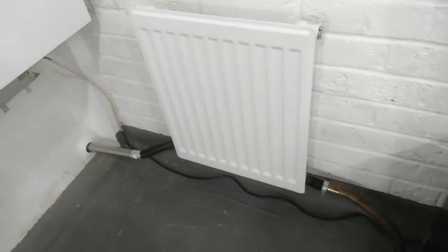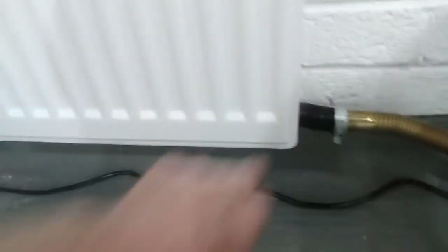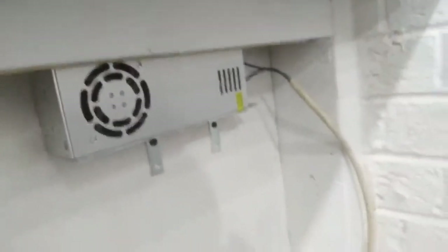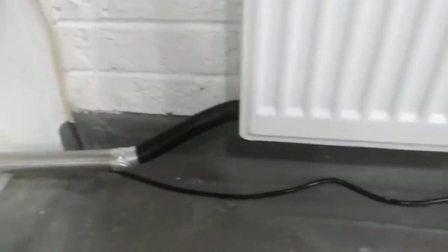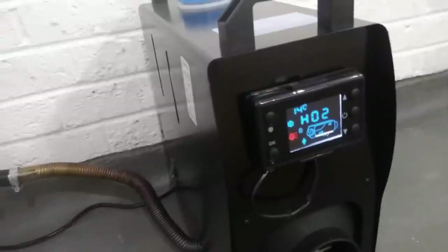There's absolutely no smell in here and we've got no leaks. I was expecting a couple of little leaks on this, but that's not bad. I've only got it on number two and it actually does go up to number six, so that's only on like a third.